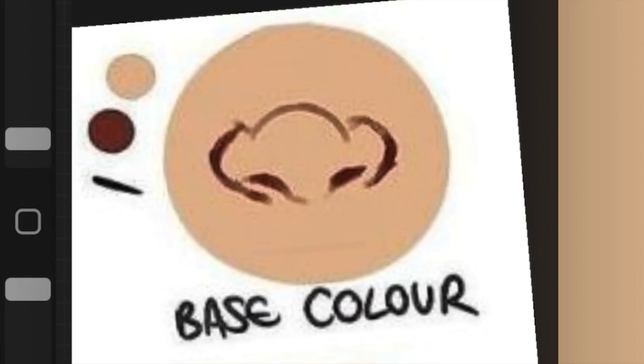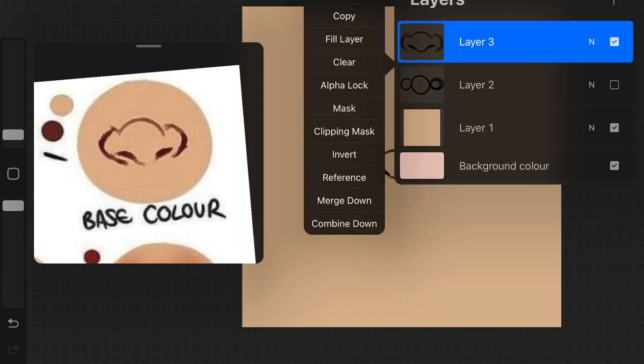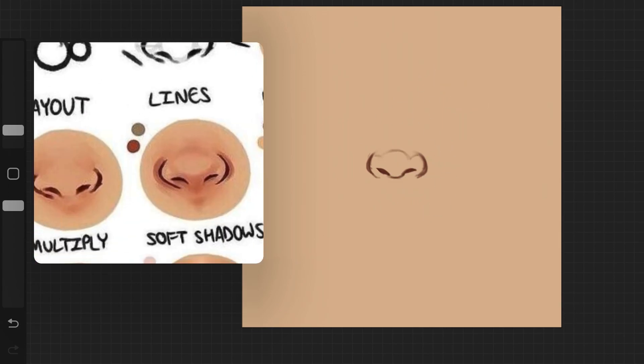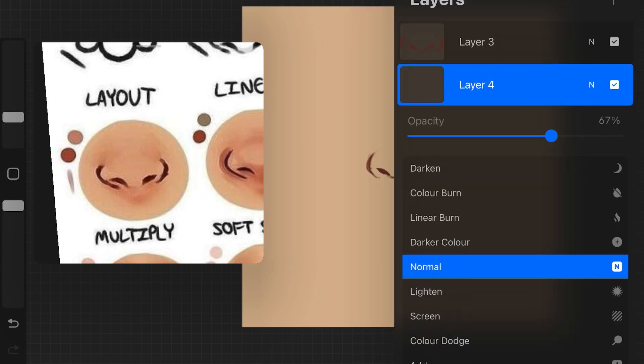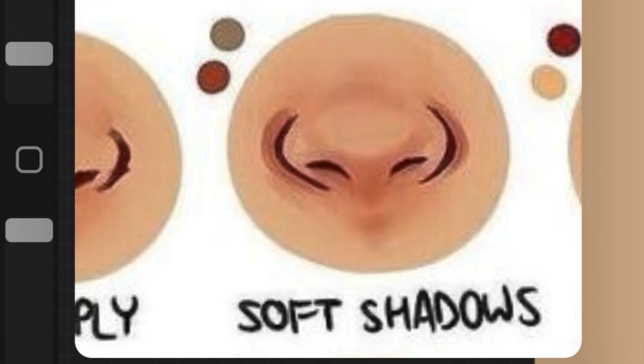The next step is base color. For the outlines I picked up a maroon color, enabled alpha lock, and changed the color of the outlines. Next step was to change the layer mode to multiply and start adding shadows. I picked up similar colors from the tutorial and placed the shadows on the exact areas I could see in the tutorial, even though it was a little confusing. Even though I'm using similar colors, my colors look quite off.